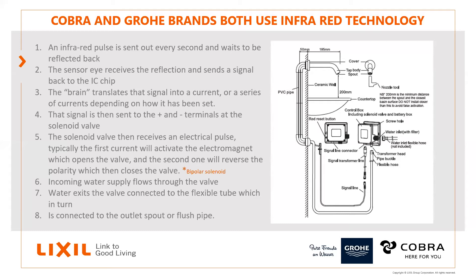First, just on how they work — apologies to those who've heard this before. In both brands we use infrared; there are other ways of doing it but we use infrared. The basic operation is that the beam sends out a pulse every second and waits for that pulse to be reflected back. If it's not reflected back, nothing happens. Once it is reflected back, the sensor receives it and sends the signal to the little IC chip.